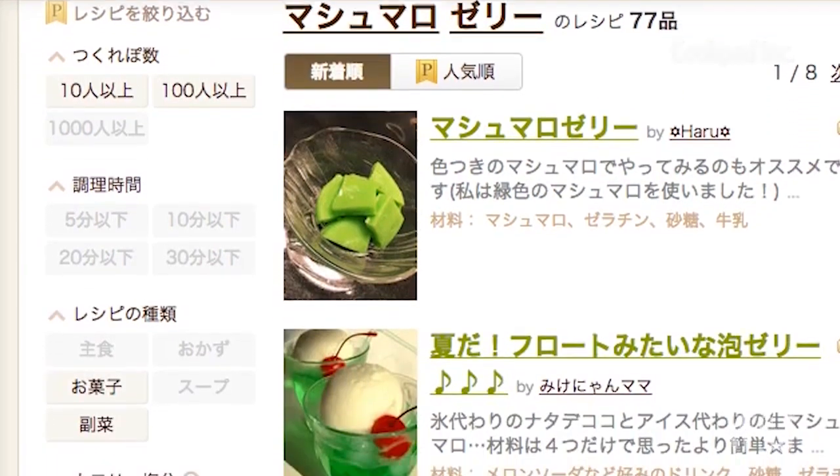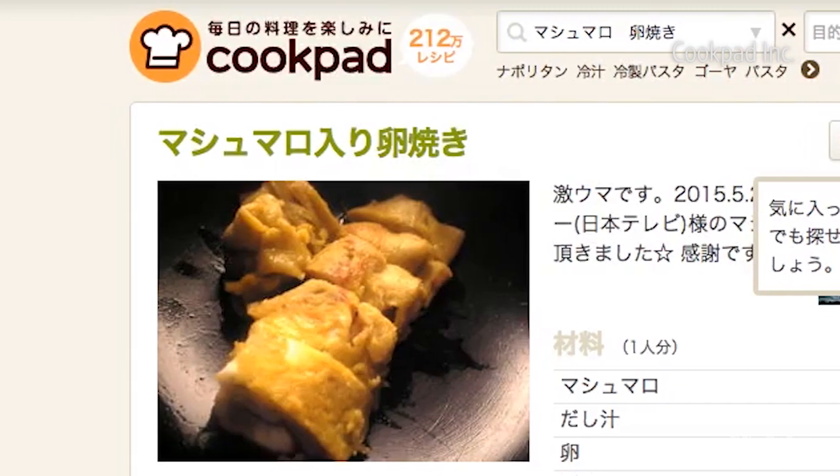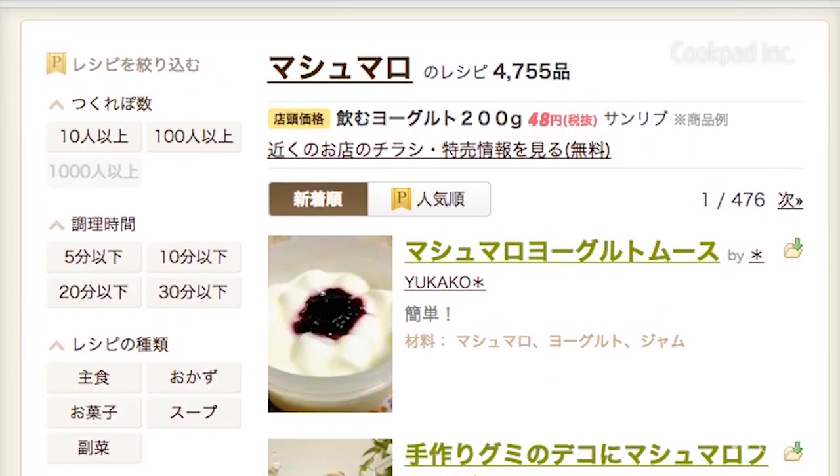Now they've expanded beyond that to savory items too, like marshmallow omelet. Today, we're at Cookpad, Japan's largest recipe service, to learn how to make a Japanese omelet with marshmallows.